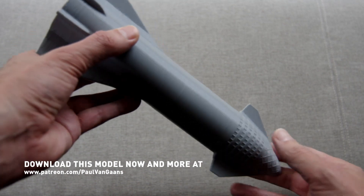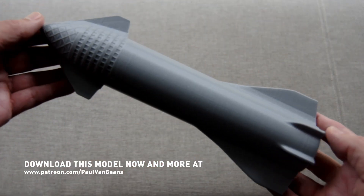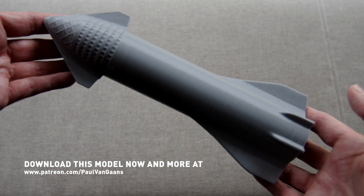There are a heap more files on the way, please consider supporting me on Patreon — it will help me bring these reward models to you sooner. Thank you for the support you already give me. Thanks for watching, and have a great day.